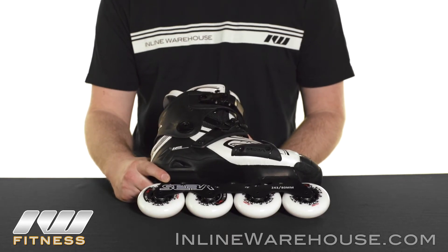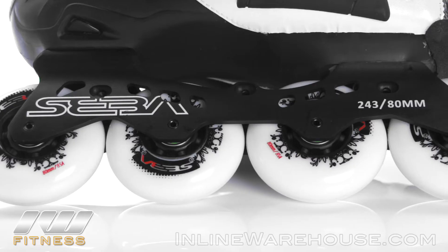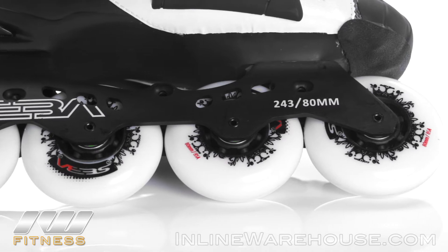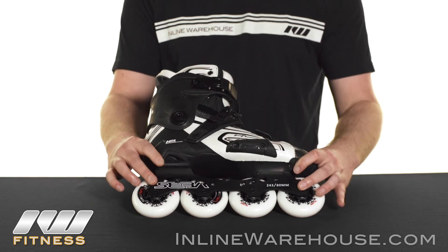We're going to have Seba's Deluxe frame on this. This is a better quality frame than you'll see on some of the other high models because it's really designed to give you the most optimal power transfer and stability when skating a lot of maneuverable stuff or really pushing the limits. It's got some extra cuts in there to reduce the weight as well as give you a little bit better performance. So great wheel and frame combination there.